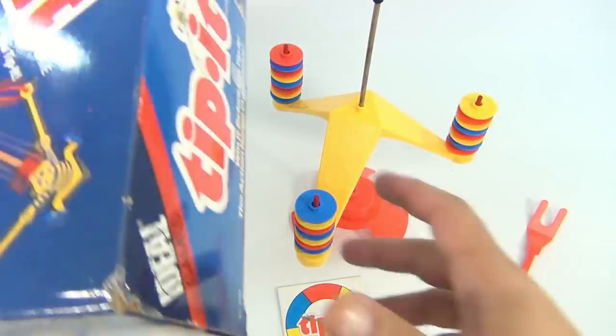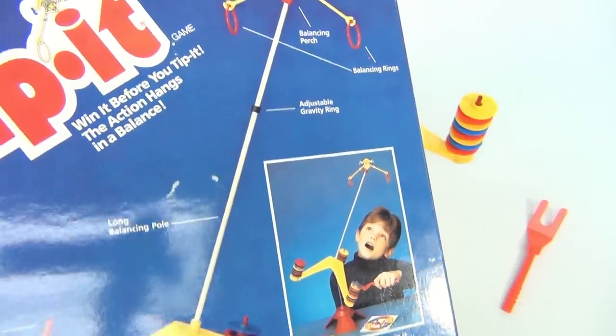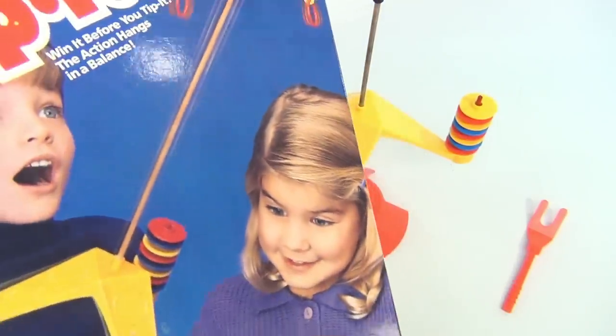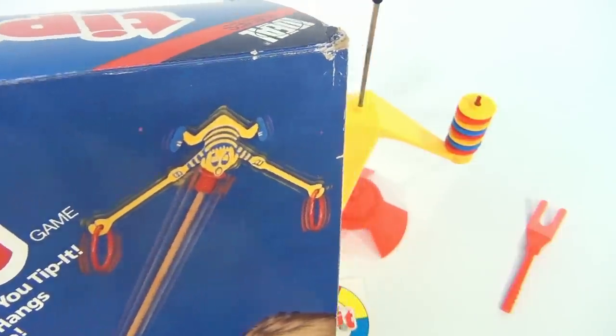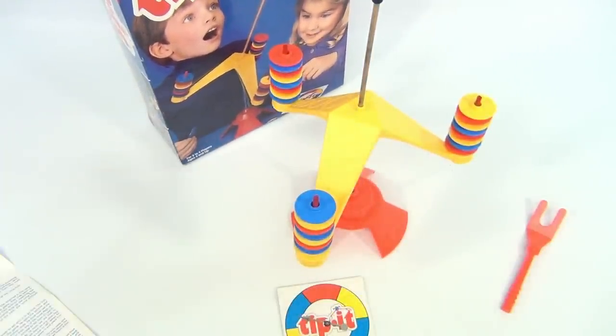See the copyright. Now the box itself — I like the back on this, that's what I had forward, so it kind of shows you the whole thing set up. The front — look at that, some kids playing the Tippit! Oh, I tipped the camera with the Tippit box! Well, there you go — box is in very good condition, game works great.